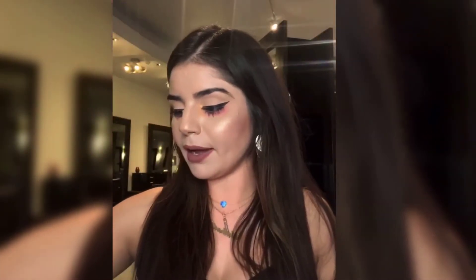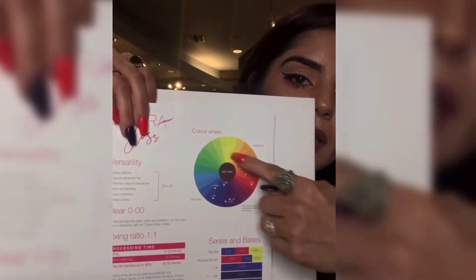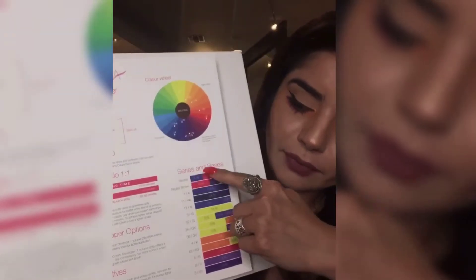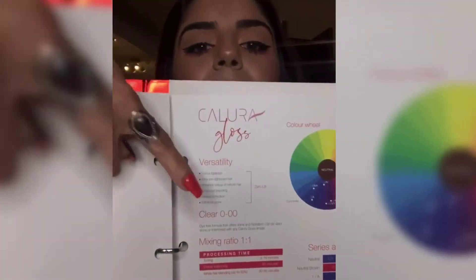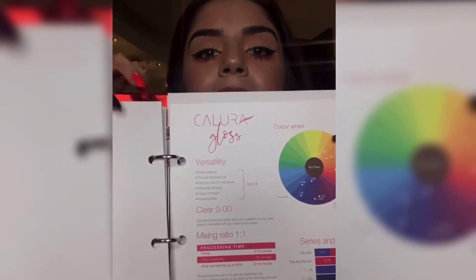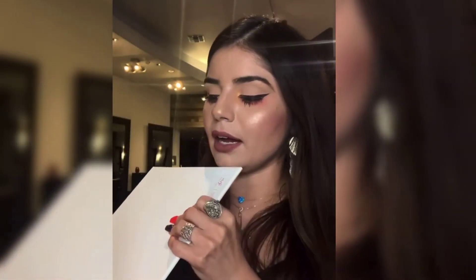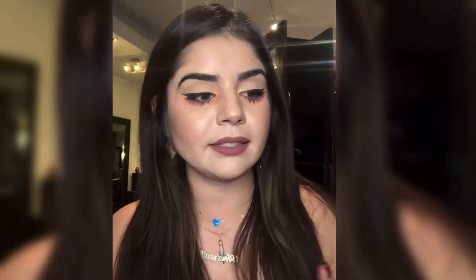When you flip all the way to the back, there's a little paper you can actually take out. It shows you the color wheel, and each of the dots represents a shade, telling you exactly where they live and how much of each primary color is in that specific base. It also covers the mixing ratio, the different developers, and the timing. For toning with this color line, processing time can be anywhere from 3 to 10 to 15 to 20 minutes, depending on the situation.